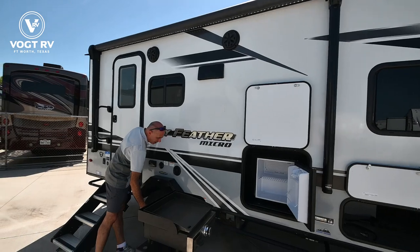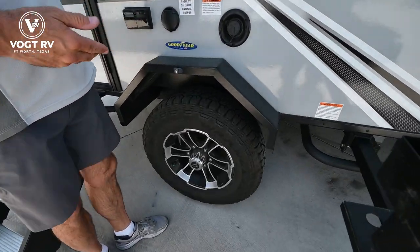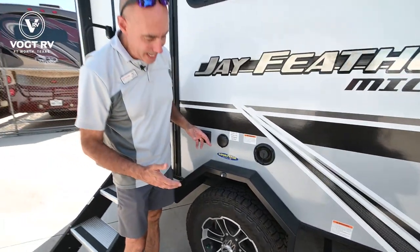All the Feather Micros have Goodyear Wrangler tires. They're lifted. It's seven and a half feet wide body instead of seven foot on a typical SLX.